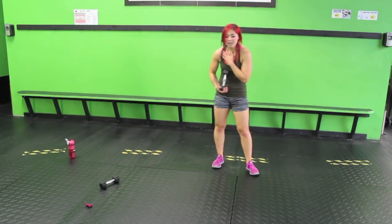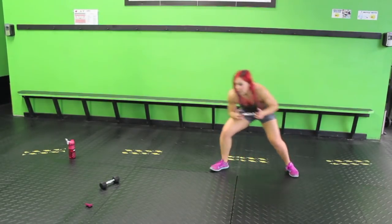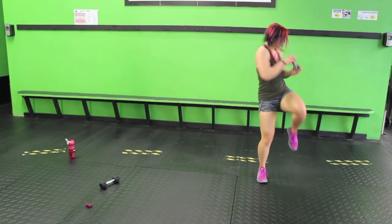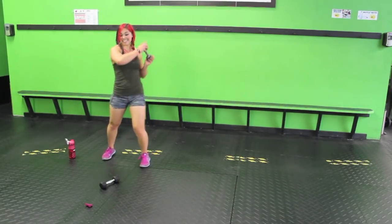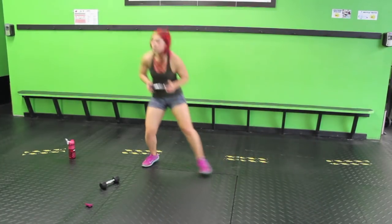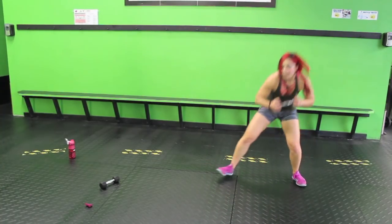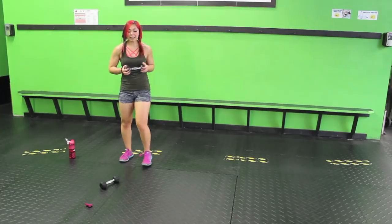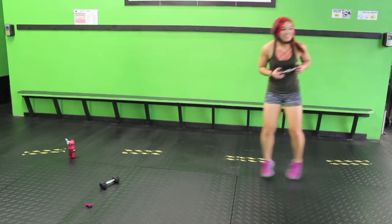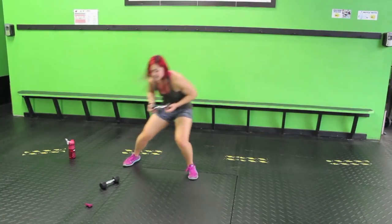One weight. Side shuffle — sink down, 1, 2. And then whichever leg is farthest out, twist. 1, 2, twist. Just like in that squat we were in before — adding that opening twist. If you don't have a lot of room, you can do 1, 2, and then twist. I understand — I've lived in apartments before, I know what it's like.